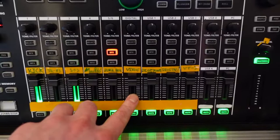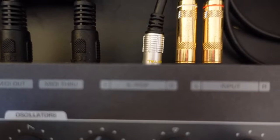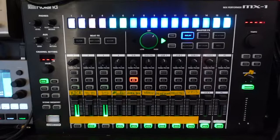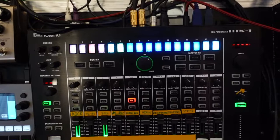Then there's the Virus. The Virus actually has a digital out — if you look up on the mixer there, I've got a coaxial digital out going on. It's got the S/PDIF out. The digital output goes straight into the MX-1 and that works flawlessly — it's never done anything wrong, which is great.